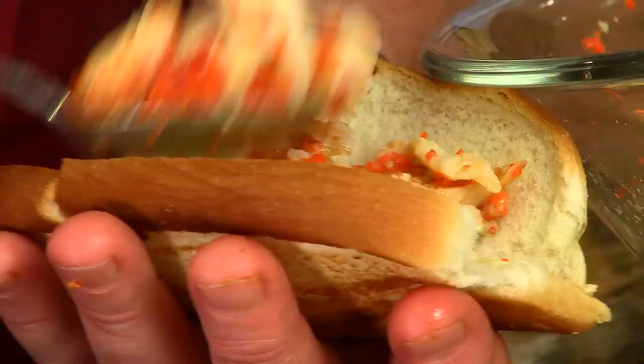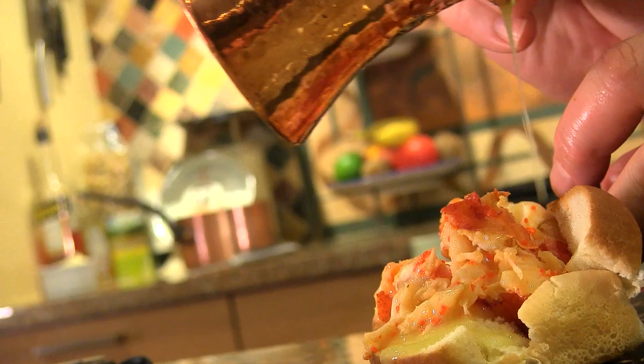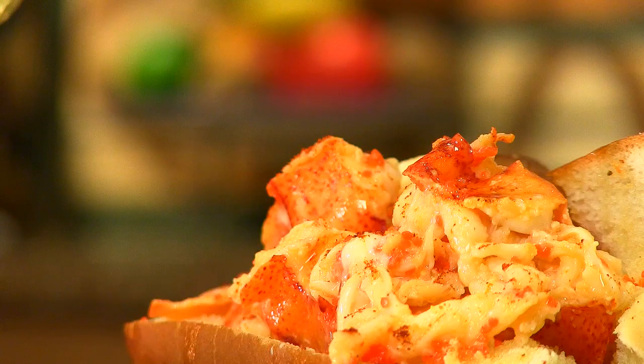We're ready to stuff it with lobster. I've got nice warm lobster meat mixed with the roe — hot lobster, hot roe, hot bun. The coup de grâce: only butter. I like to spill a little bit over on the bun as well. In Maine, it's considered the fast food version of a lobster, but do think of it as a lobster on a roll.